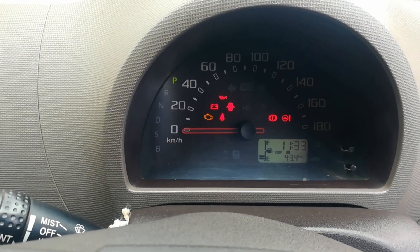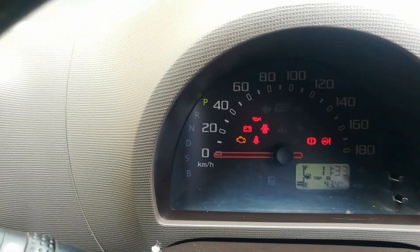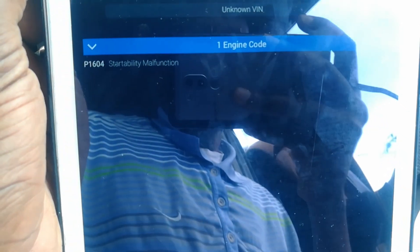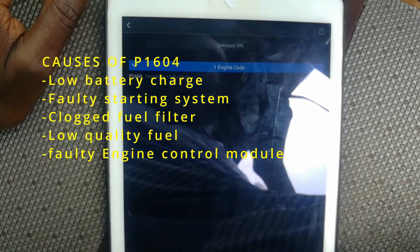Hello, welcome back to Dread to Drive. Today we had a vehicle showing the battery light on, and on scanning we have this issue: startability malfunction error. This can be caused by, among other things, low voltage on the battery.